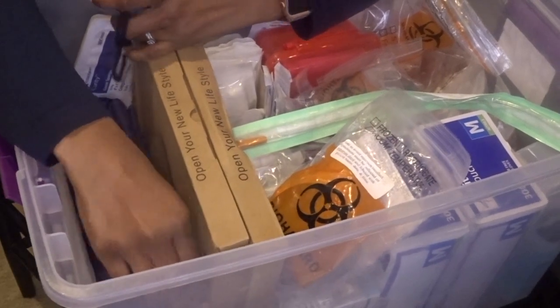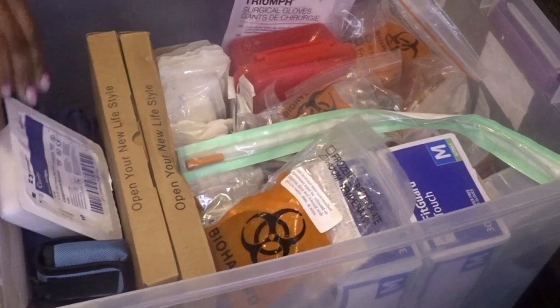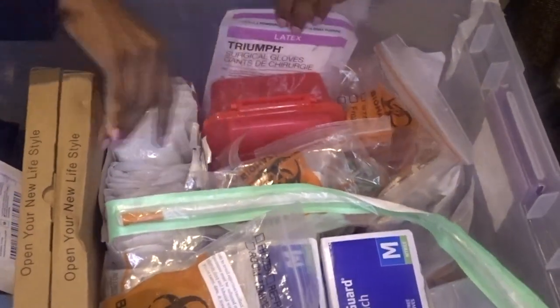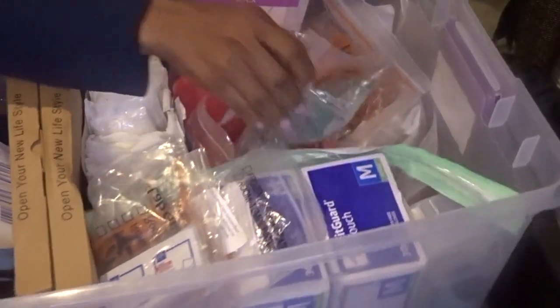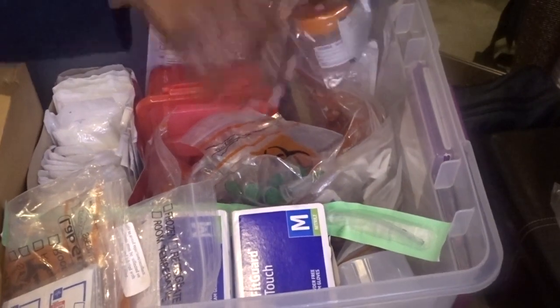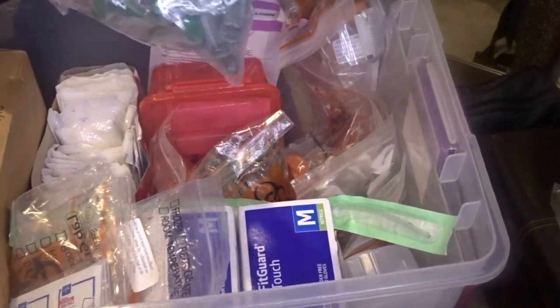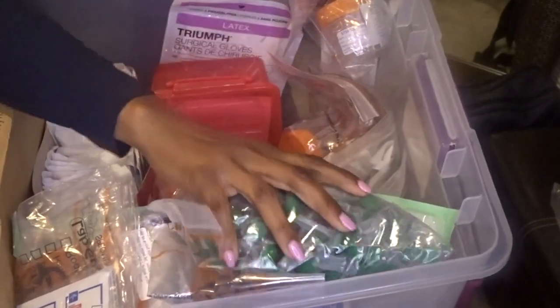I keep extra bags in case I have to leave supplies in the patient's house — I put them in our company bags. Also a pack of sterile 4x4 gauze, ABD pads, more alcohol wipes, and venipuncture supplies. These are lancets for my blood sugar checks and my PT/INR, plus more lancets.